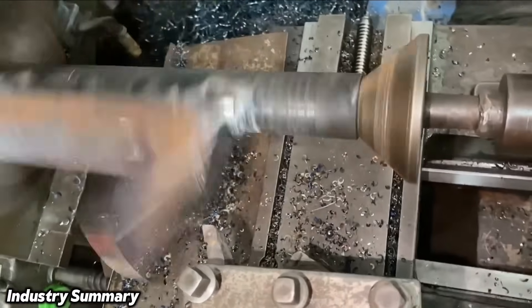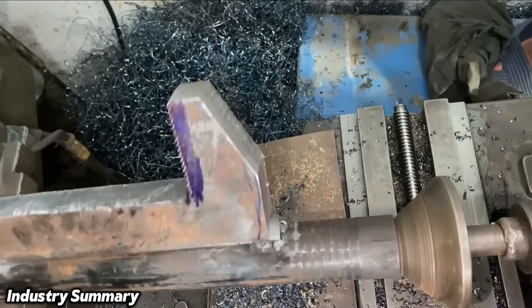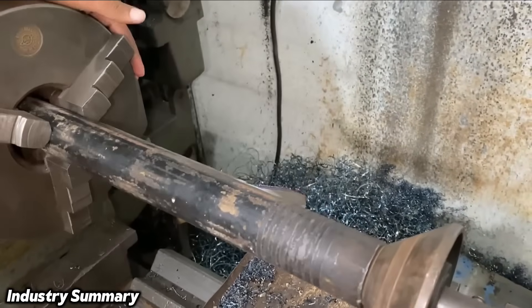After completing the machining of the outer part of the workpiece to level and smooth the piece, any remaining metal burrs are removed using a file to ensure a clean surface.